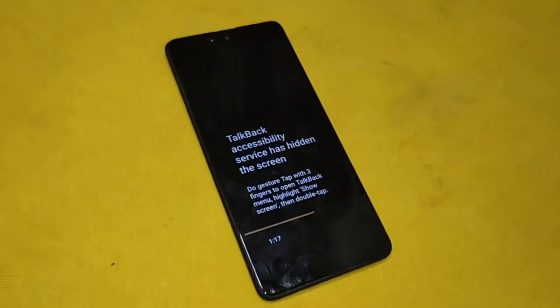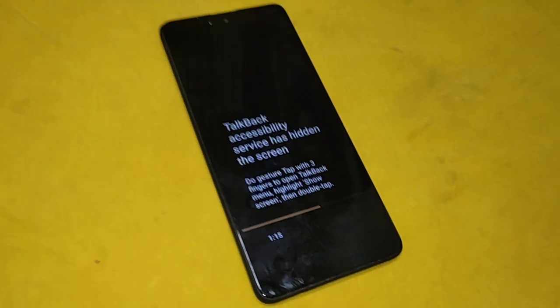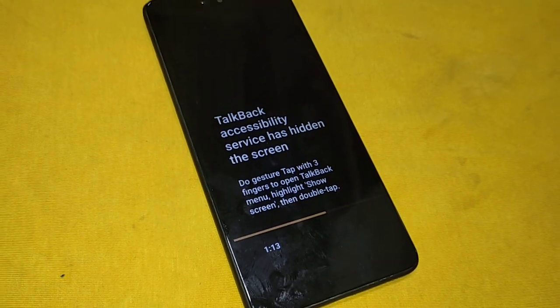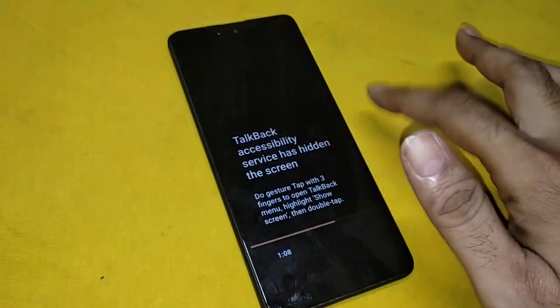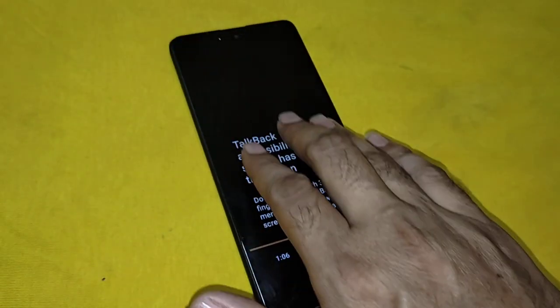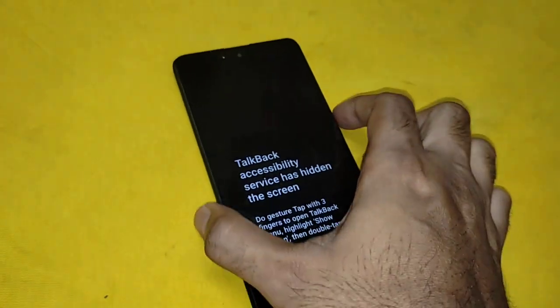Screen off. Connect charger. Swipe with two fingers to unlock. 12 hours, 11 minutes and 20 seconds.